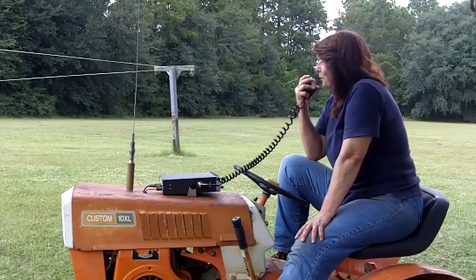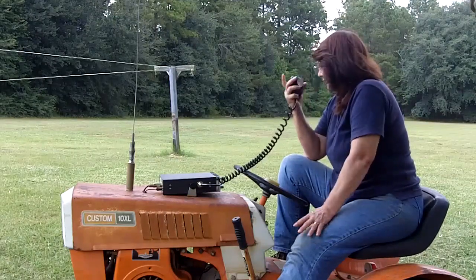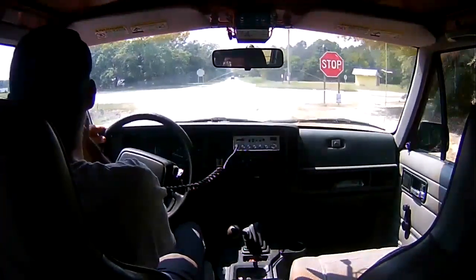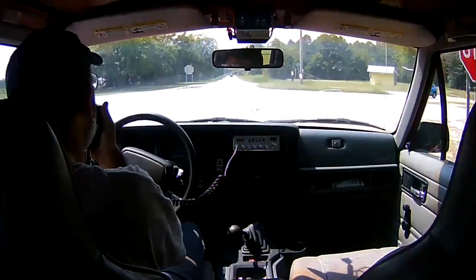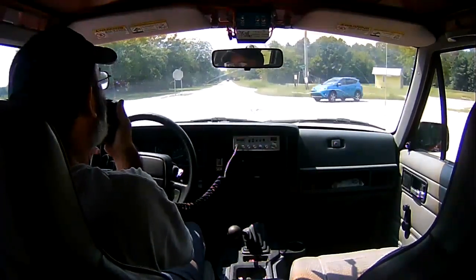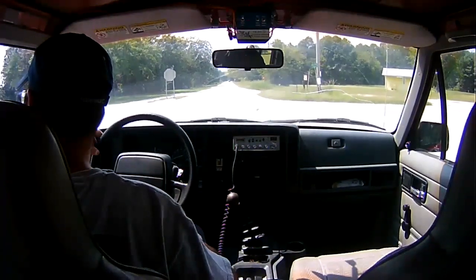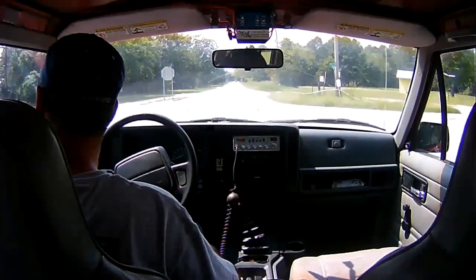2.2 miles — keep on going, baby, keep on going. I'm at the stop sign right next to your church and they're doing a bunch of bulldozing work across the street. We're at 2.2 miles away. Keep on going!